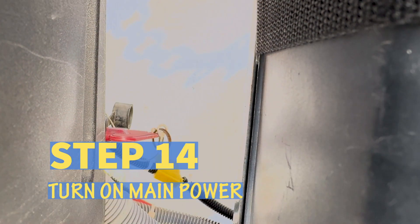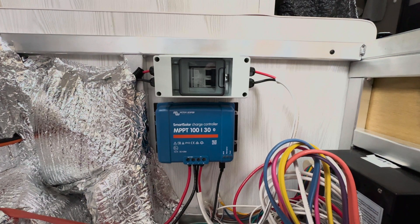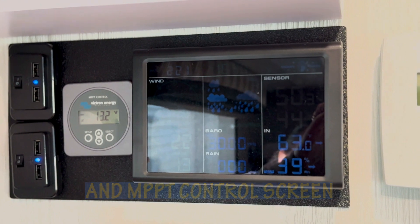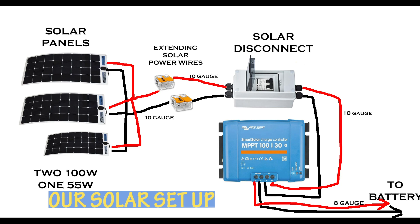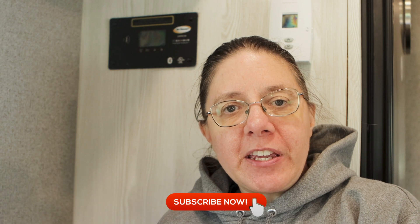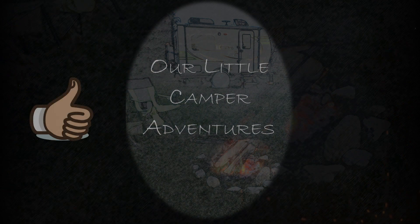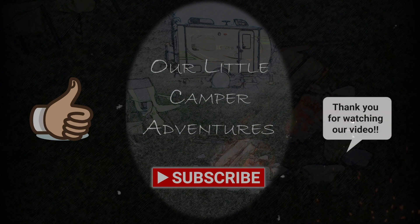Step fourteen: turn on the main power to the camper. Congratulations on installing the Victron MPPT controller and solar disconnect switch! This is a rendition of our installation showing the wiring from the solar panels to the 10-gauge wire extension, to the solar power disconnect switch, to the Victron MPPT solar controller. The 14 steps for this installation are in the description below. Thank you for watching Our Little Camper Adventures. Don't forget to click the thumbs up if you liked the video, subscribe to our channel, share with others, and leave a comment so we can get to know you better. Thanks again!